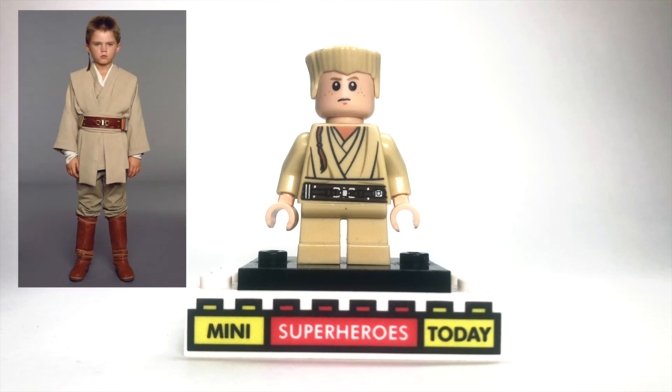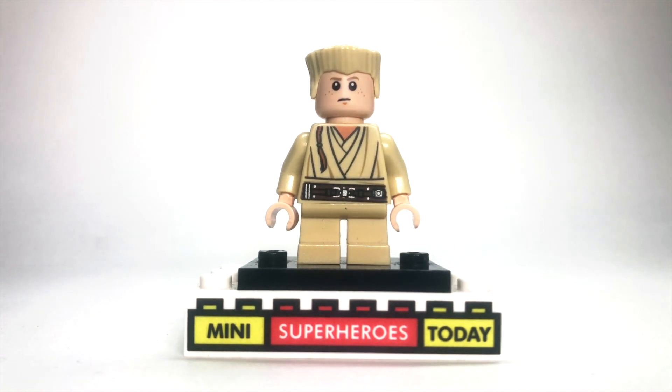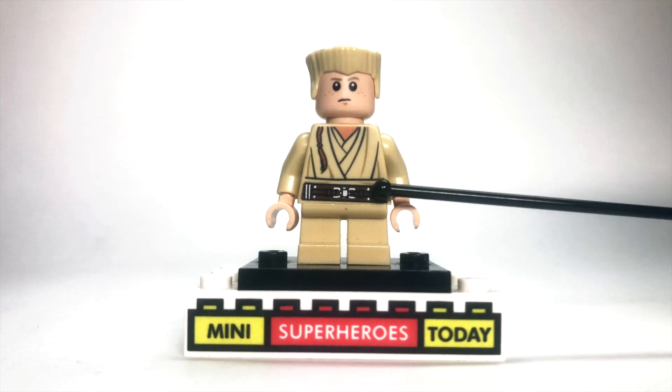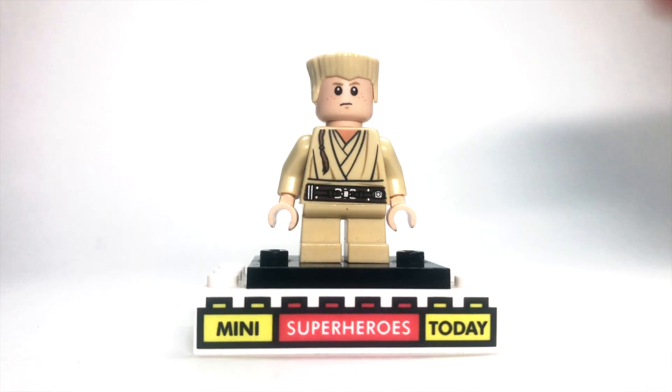So to build Anakin in his Padawan outfit, you'll need the little kid Anakin face and legs — that totally makes sense. Then the torso is episode one Obi-Wan and the hair is from Zane from Lego Ninjago. Pretty simple, but a great look all in all.